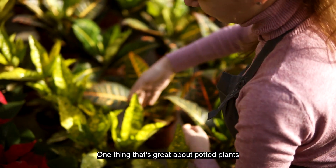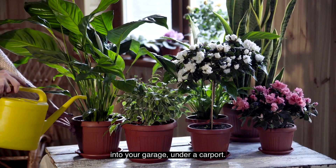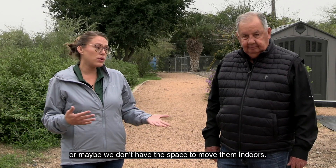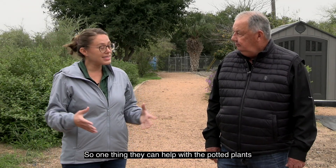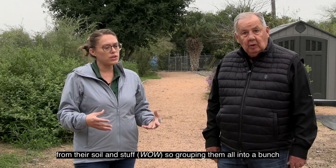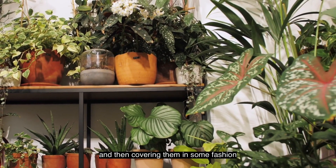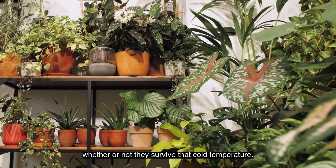One thing that's great about potted plants is that you can actually move them indoors, into your garage or under a carport. But sometimes we have larger ones or don't have the space. One thing that can help with potted plants is grouping them together — they're all releasing a little bit of heat from their soil, so grouping them and covering them can make all the difference in whether or not they survive the cold temperature.